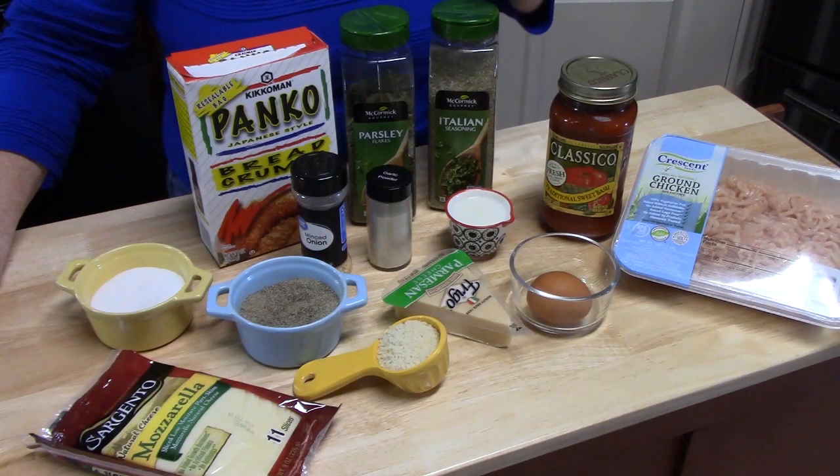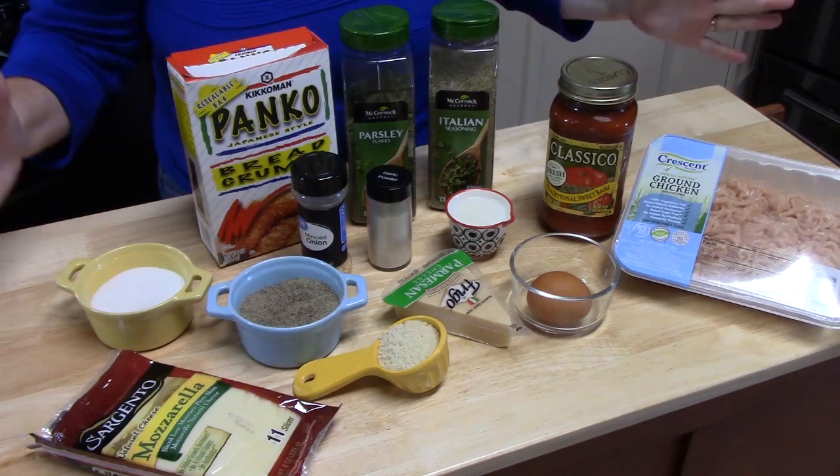I've got my pasta sauce here. Stay tuned — I'm going to show you how we build this up and you are going to be amazed. You'll probably want to go out and make your own. If you're ready, let's go ahead and get started.